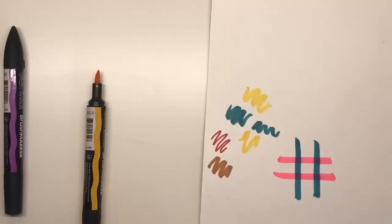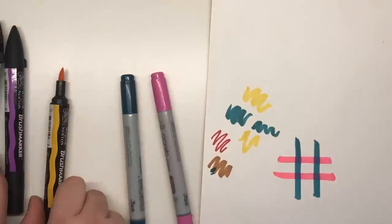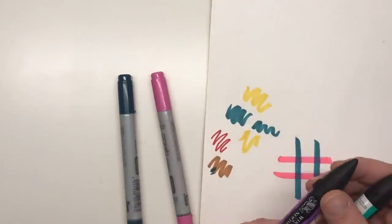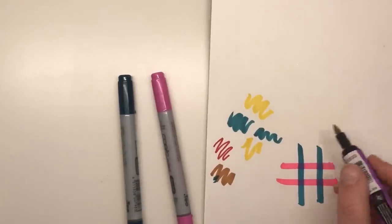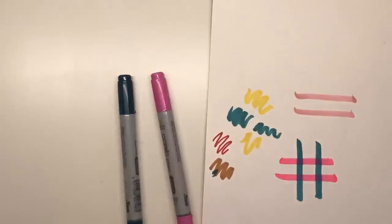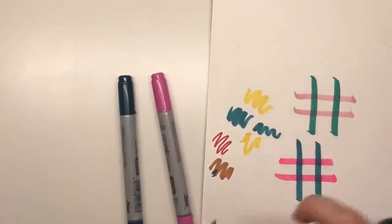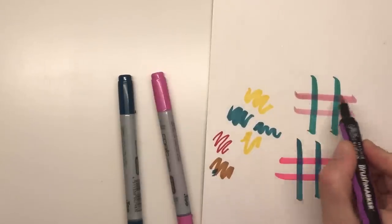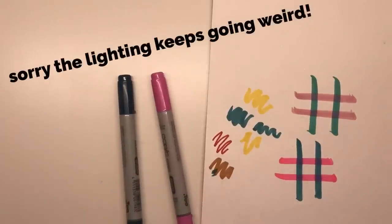Now I can do exactly the same experiment with the Winsor & Newton brush markers — let's get the Ocean Teal and the Wild Orchid. We'll do exactly the same thing. Take that one and overlay the Ocean Teal on top, and you can see that they have created a new colour which gets darker as you layer. Very translucent inks, great for building up the colour rather than having it completely saturated on the first stroke.